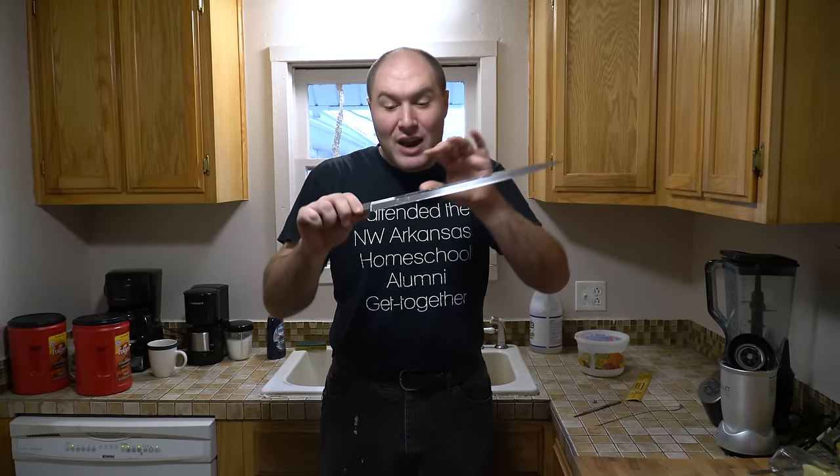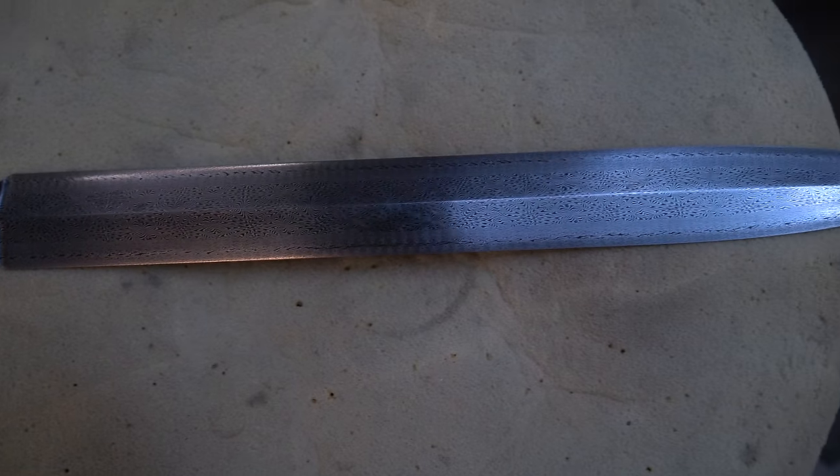Welcome back everybody. Today we're in my kitchen and we're going to etch this Mosaic Damascus dagger blade. My name is Kyle Royer and let's get to it.